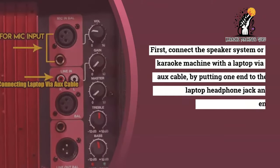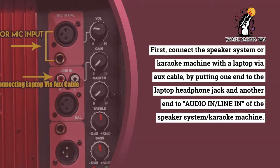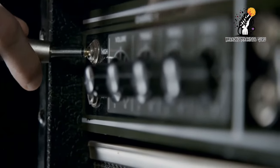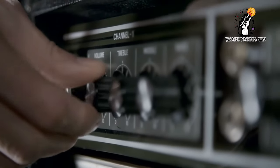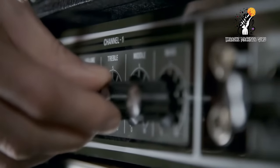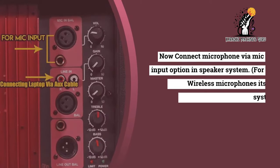First, connect the speaker system or karaoke machine with a laptop via aux cable, by putting one end into the laptop headphone jack and the other end into the audio-in of the speaker system or karaoke machine. Now connect the microphone via the mic input option in the speaker system.